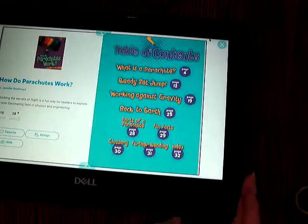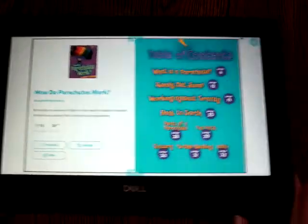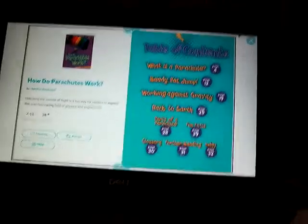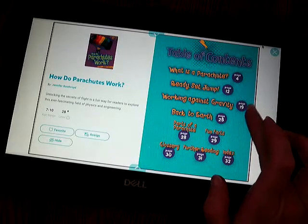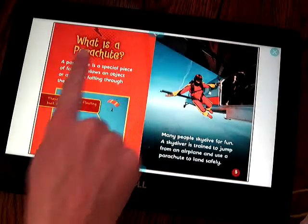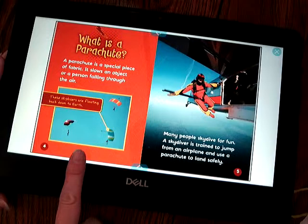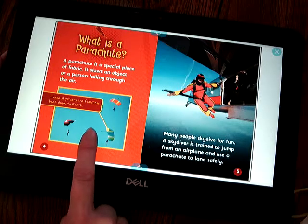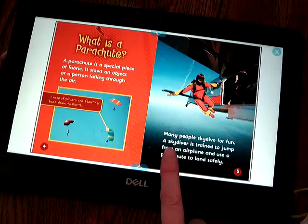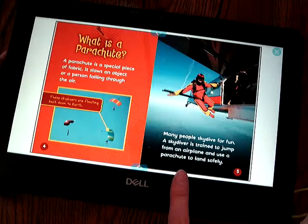So this book is called How Do Parachutes Work? What is a parachute? A parachute is a special piece of fabric. It slows an object or person falling through the air. These skydivers are floating back down to earth. Many people skydive for fun. A skydiver is trained to jump from an airplane and use a parachute to land safely.